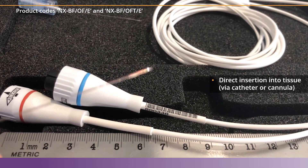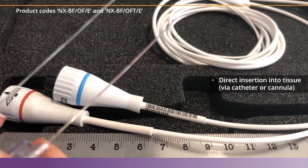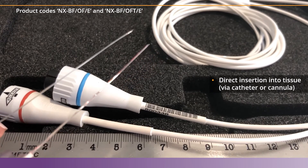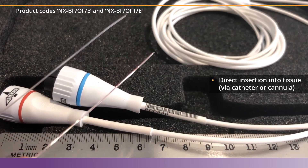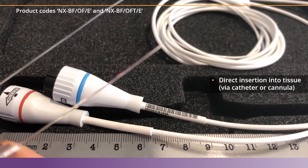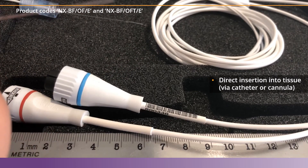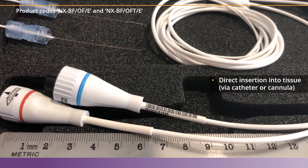When compared side by side, you can see that the OFT sensor has the thermocouple and has a slight reddish color, which is the thermocouple wire wrapped around the glass fibers. The OF sensor does not have this thermocouple, but is MRI compatible.